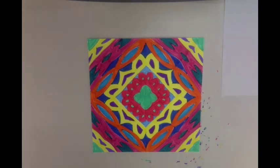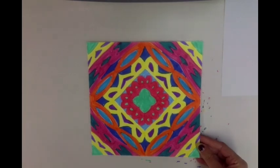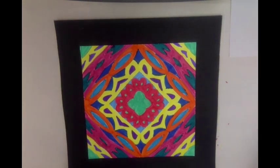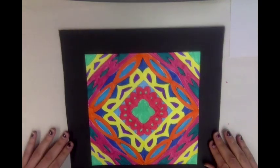Welcome back. When you are finished coloring your name kaleidoscope, you are ready to mount it on a piece of construction paper. You can pick any color that you think looks good against your name kaleidoscope. Black is always a good color, but if you choose a colored piece, just hold it up against your artwork to make sure it looks good, and then you're ready to glue.